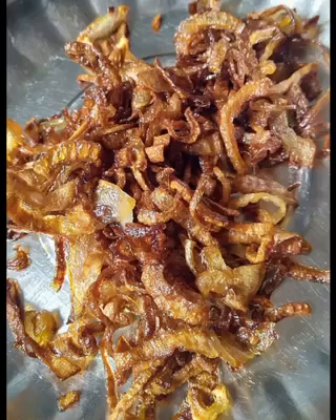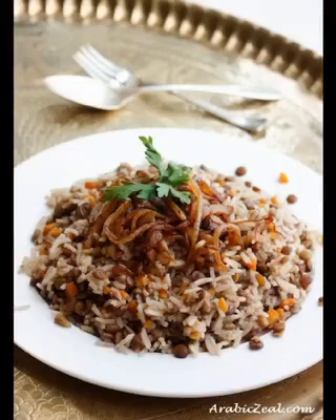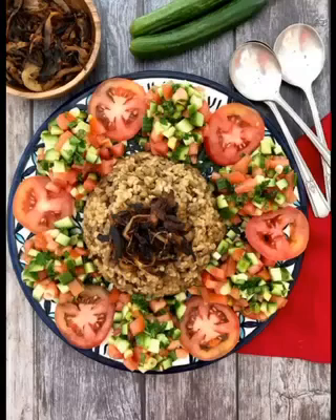Put the fried onions into the Mshadr. Mix and stir the ingredients well. Turn the Mshadr into a serving dish and serve it hot.